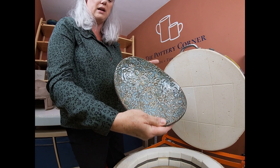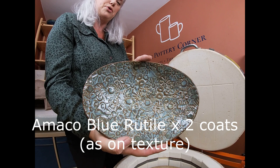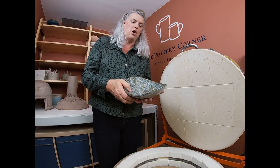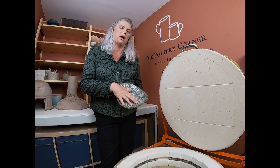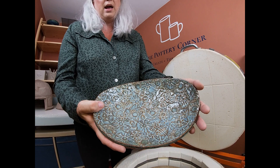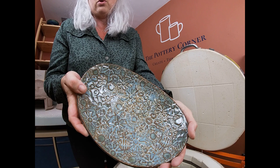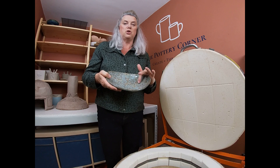That glaze is Amaco's Blue Rutile with just two good coats, because we didn't want to lose the texture on this dish by putting three coats. Normally I would say use three coats of an Amaco glaze, but in this particular instance because we wanted to see the lovely texture on this platter, that is two coats of Amaco Blue Rutile and it's lovely lovely lovely where it breaks over the texture - really really pretty. I know that when Cathy comes for her lesson tomorrow she's going to be rather delighted with that one.